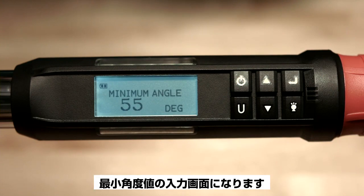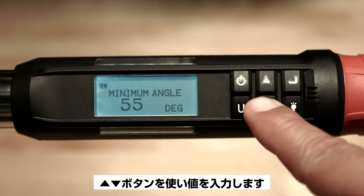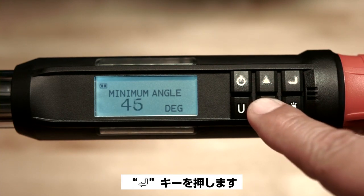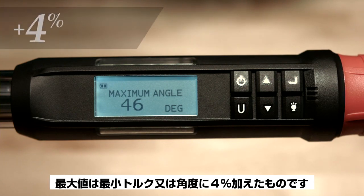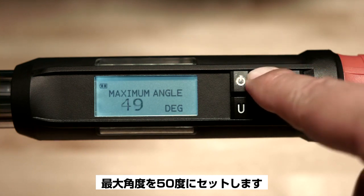You'll be prompted to enter the minimum angle value. Enter the value using the up or down buttons. We'll set the minimum angle at 45 degrees. Now push enter. Now you'll be prompted to select the maximum angle. By default, the maximum value is plus 4% of the minimum torque or angle value. We'll set the maximum angle to 50 degrees.